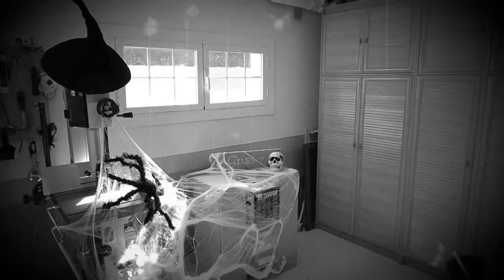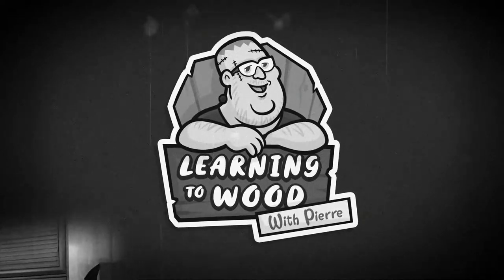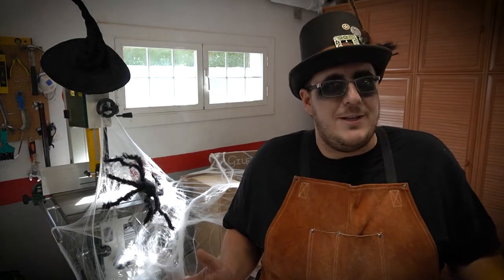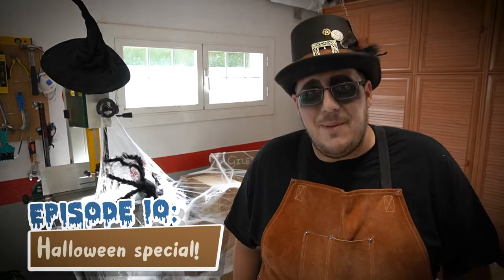Welcome everyone to the Halloween Special! Just an excuse for me to dress up like a buffoon and make a mess of my shop.